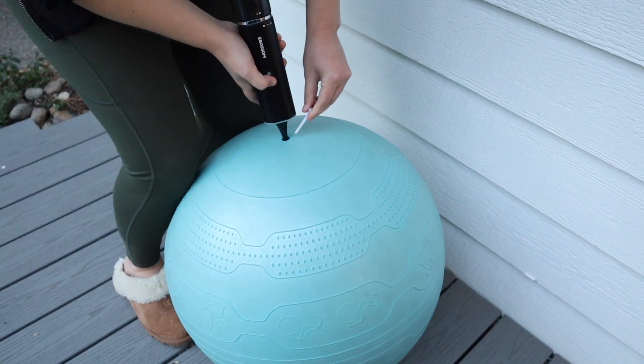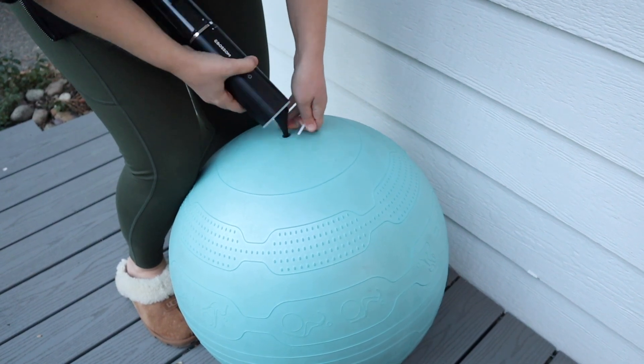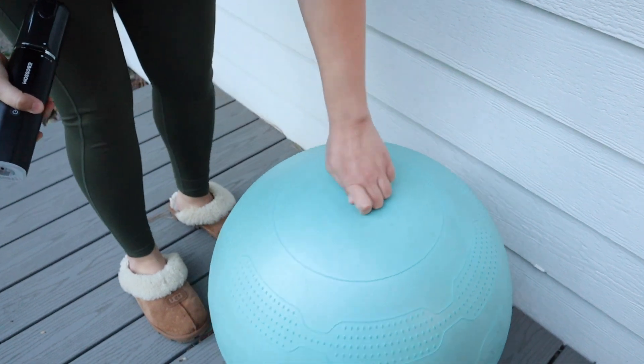I did like that you could also use this for items in the house — for example, this yoga ball here. Overall this is going to be really useful.